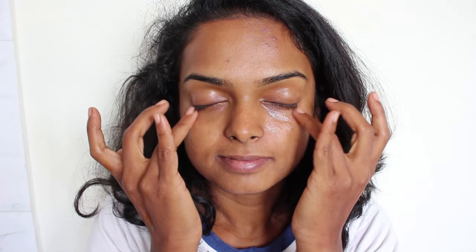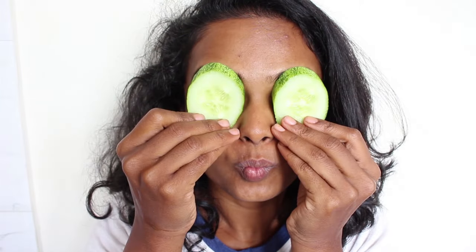As soon as you wake up and wash your face, take some of this liquid and apply it around your eye area wherever you have the most dark circles, and give a very gentle massage. You do not have to put any pressure at all — just with the tips of your fingers, gently massage your eye area for a couple of minutes. If you have the time, definitely feel free to place a couple of slices of cucumber and relax for 10 minutes.